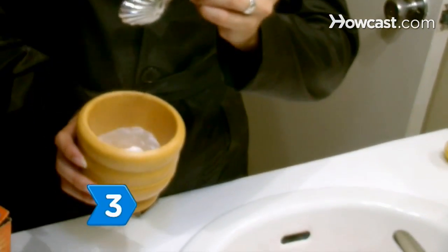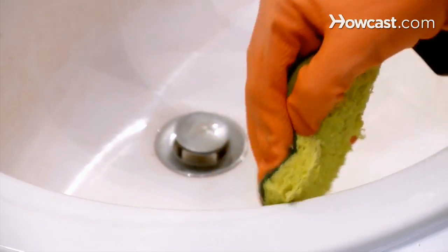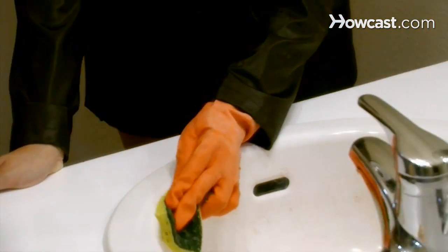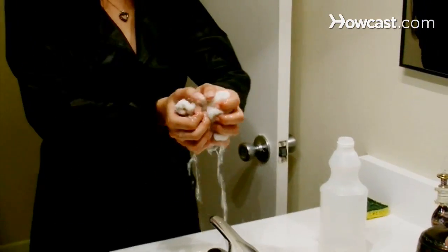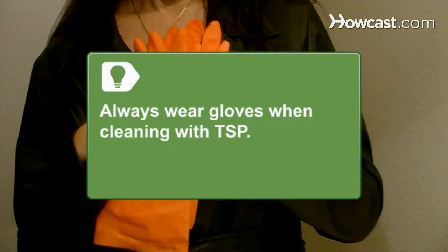Step 3. Dissolve 2 or 3 tablespoons of tri-sodium phosphate, or TSP, in a gallon of water. Rinse the water mark with the solution for stains that continue to cling, then rinse away the residue with clean water. Always wear gloves when cleaning with TSP.